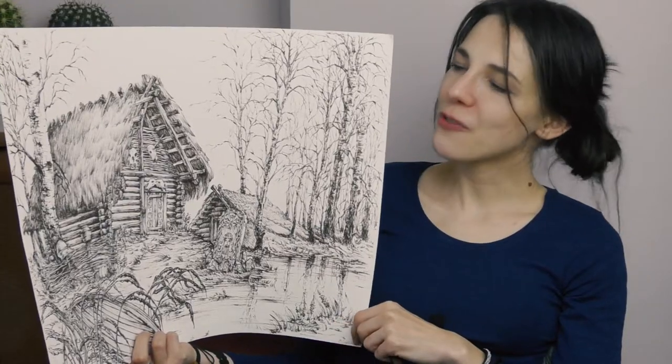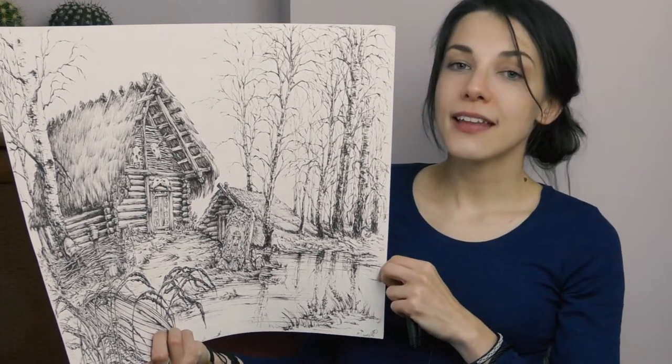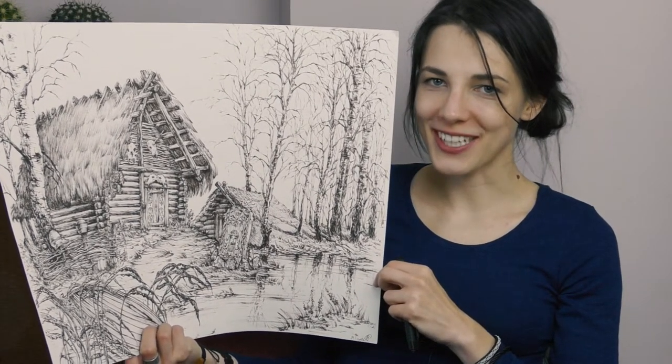I will paint over a previously made ink drawing. I used waterproof Faber Castel pens here, and the word waterproof is crucial.